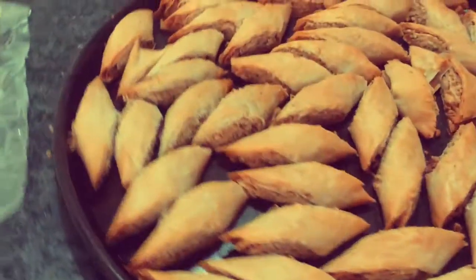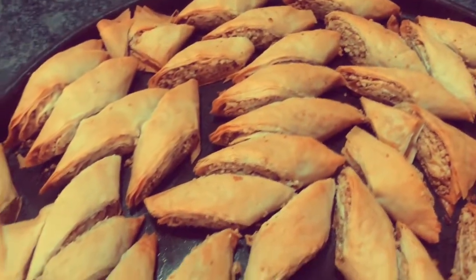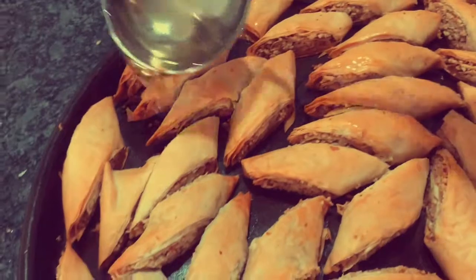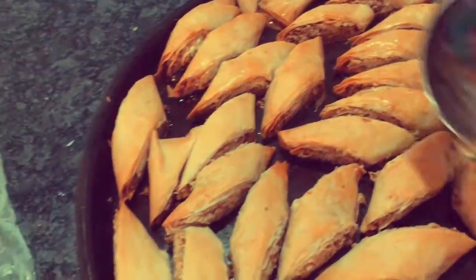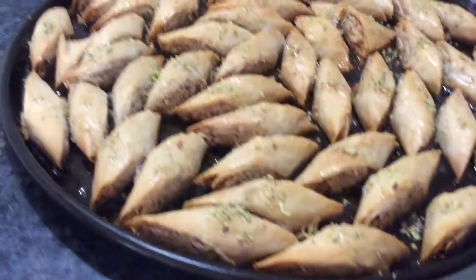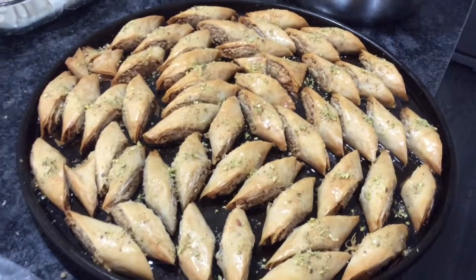My other baklavas are done. As you can see, they're golden brown. I just got them out of the oven, so I'm going to serve these. I garnished them with pistachio, and here they are.